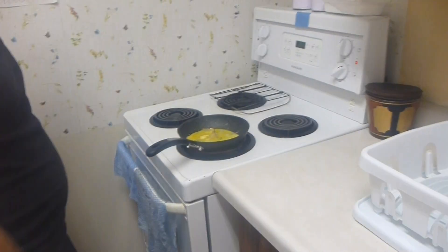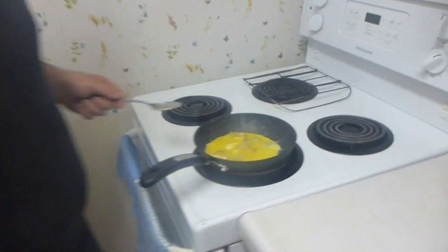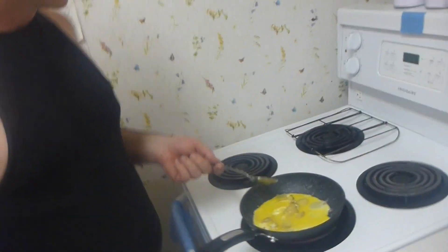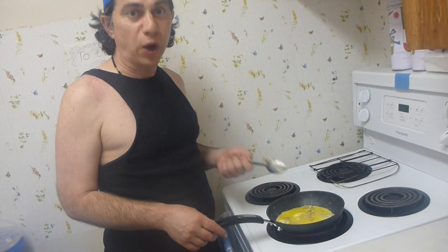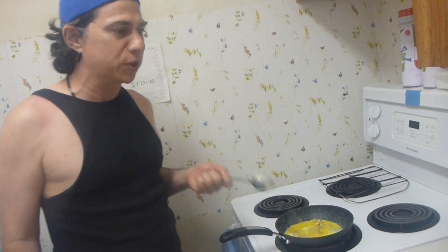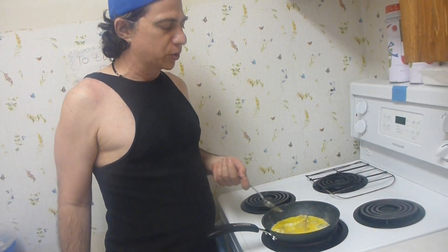Shouldn't take too long to make. And I think what we'll do is we'll do scrambled eggs. Doesn't take too long, does it? I guess when we're using a frying pan called The Rock, it does a really good job and it does it quick. So it's already bubbling.